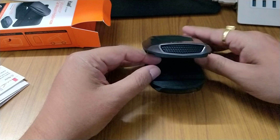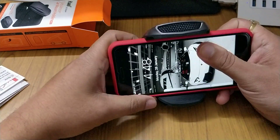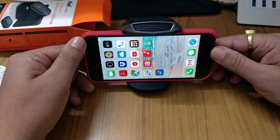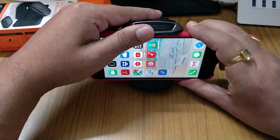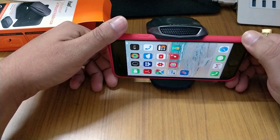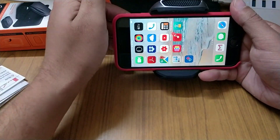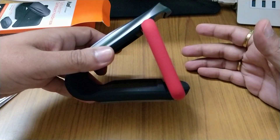Let me put my iPhone in here and check it out. You can install it on the dashboard and view it like this — this is one angle, the straight one. If your dashboard is flat, it sits like this. If you want it angled inward, you can do that too. Those are the two angle positions available.